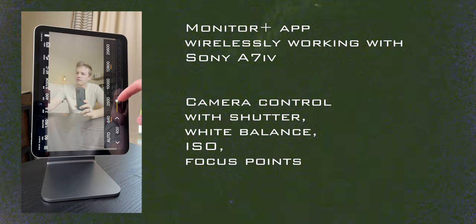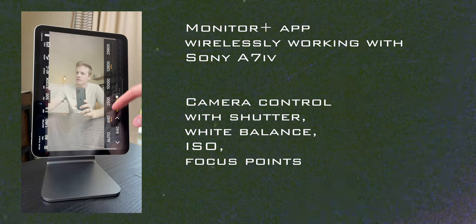The one downside with this option is that there is no camera control. You can't change your shutter speed or your aperture, or start-stop record with this option. It works more similar to a normal HDMI monitor when plugged in with the capture card.